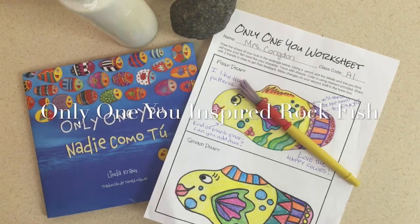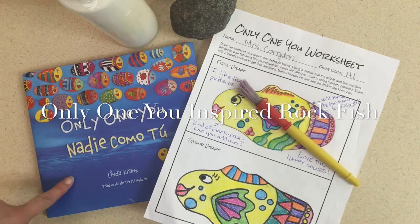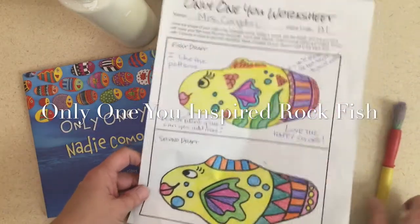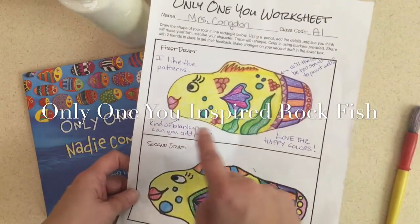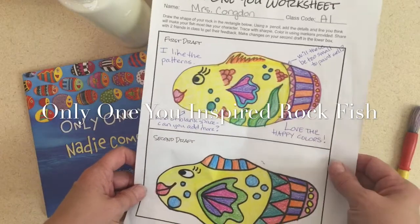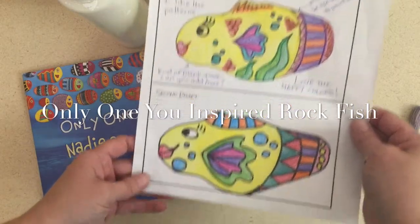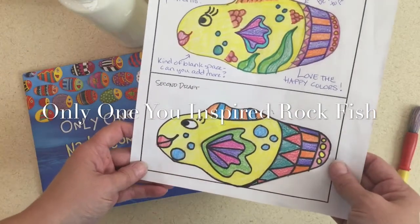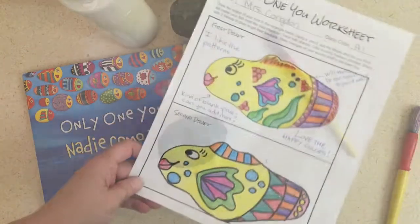Hi and welcome! Today we're going to be looking at how to paint our rocks from Linda Krantz's Only One You book. We started designing these in class. We did our rough drafts, got some peer feedback from other people about what they liked and what could help make it better, and then we redesigned it for number two. Today we're going to look at how to paint that on our rock.